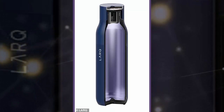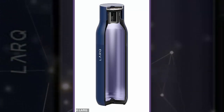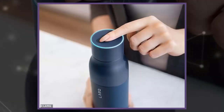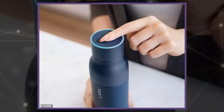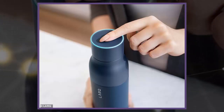A San Francisco startup is hoping to offer a convenient solution with what it says is the world's first self-cleaning water bottle. The $95 LARQ bottle uses patented UVC LED microchips built into the cap to purify your water and sterilize the inside of the container no matter where you are. According to the company, the technology kills off up to 99.9999% of bacteria.